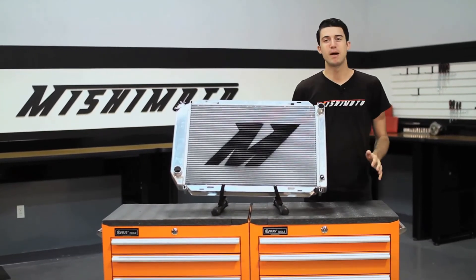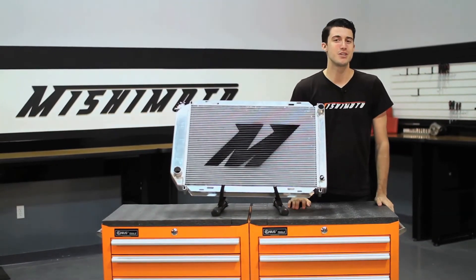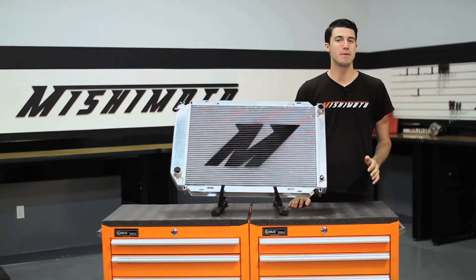The Ford Mustang Fox Body is a popular car among muscle car enthusiasts for its widespread availability and reliable power. But even these cars can benefit from adding cooling.